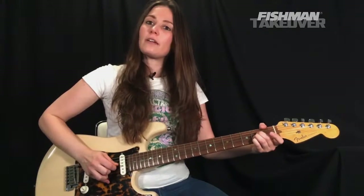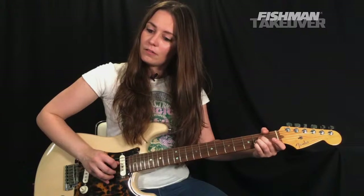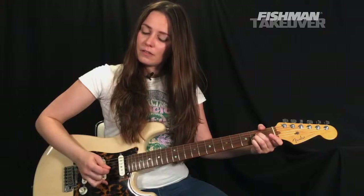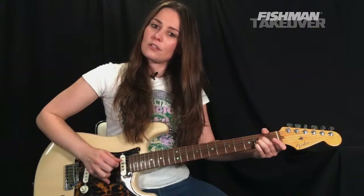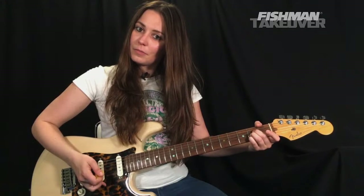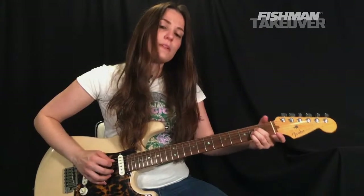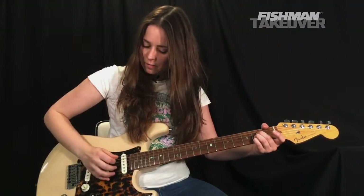So the pattern is: pick on the G string, pick on the D string, middle finger on the B string, pick on the G string, pick on the D string, then middle finger plays that B string again. Let me play that nice and slowly without the commentary so you can watch my picking hand.